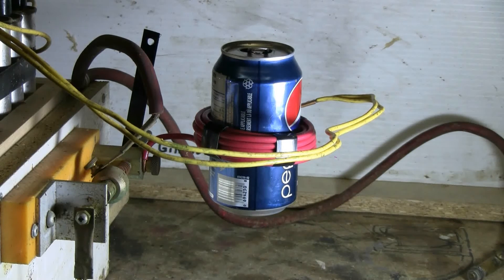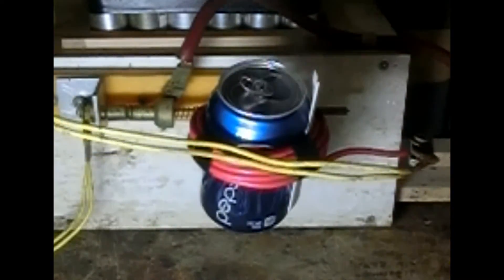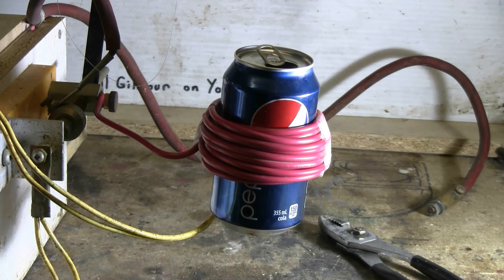For can crushing — charging, charged, and fire. Well, there was can shrinking activity there.